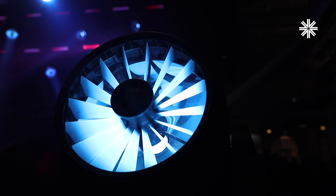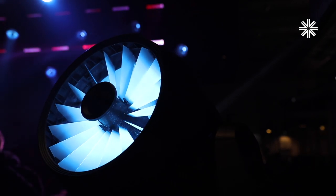The dichro fusion system in this fixture is really part of our history. It's part of the history of the entertainment industry. That VL5 look is there — it's the look that everybody aspires to.